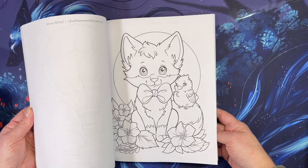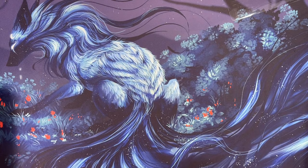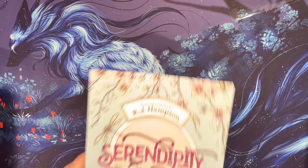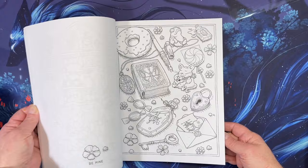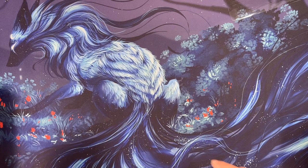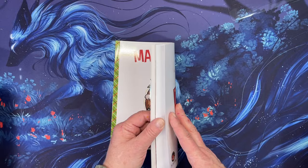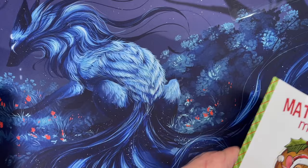I got the new Jade Summer stress relief coloring book — super cute adorable cuteness. I also got Serendipity by RJ Hampson, his newest one that we were all looking forward to. It's a gorgeous book. And the Matchstick Mouse Merry Little Christmas storybook that you can color — it is so cute and I'm excited to color in it.